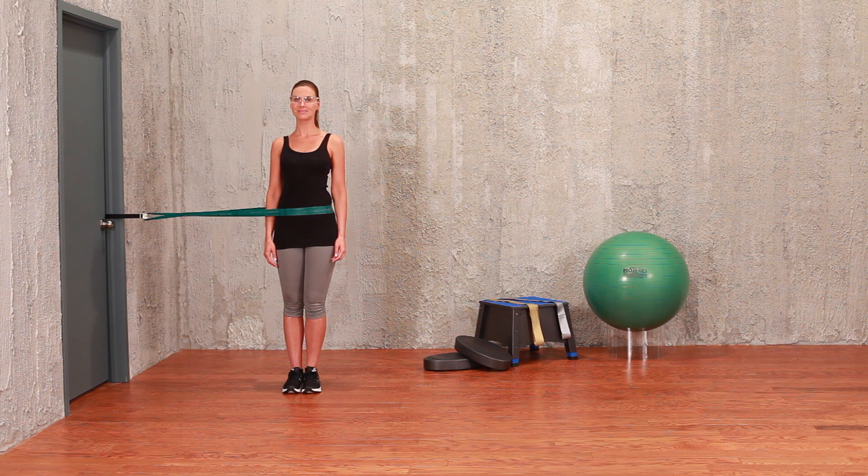Attach the end easy grip loops of your CLX to your CLX door anchor and fasten at waist level. Stand sideways with the CLX around your waist and feet hip-width apart.